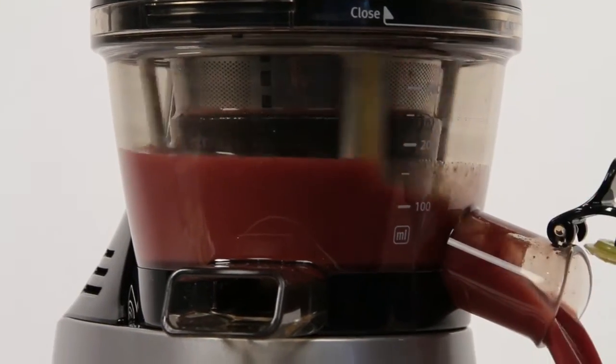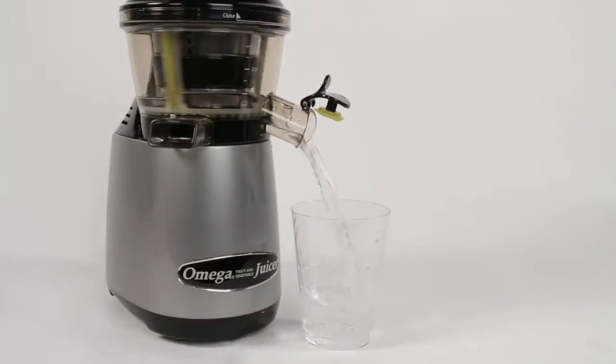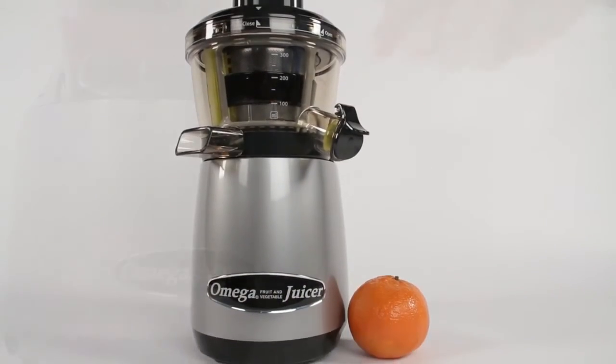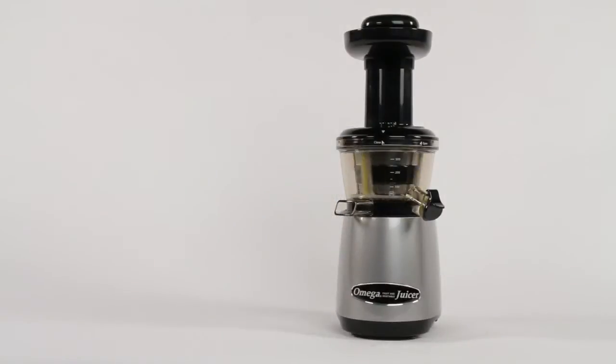The juice tap auto-clean system uses water to quickly flush the juicer clean. The Omega VRT 400 — it's innovative, it's low speed, it's easy to clean, it's compact, it's delicious.